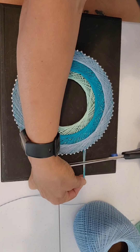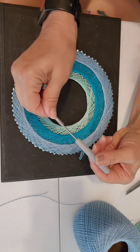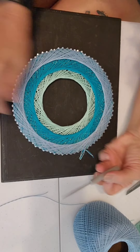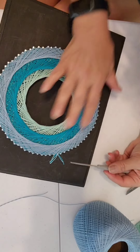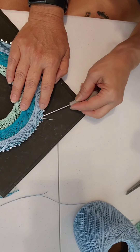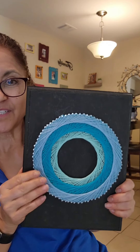So now I'm just going to go ahead and cut the ends, not completely short, and I have this tool — it's got a little point, like a little dowel to make holes in felt. And there you have it, Mandala String Art — hope you enjoyed it.